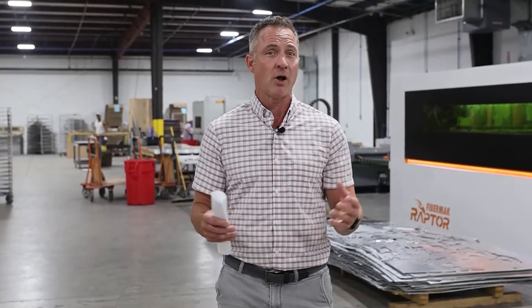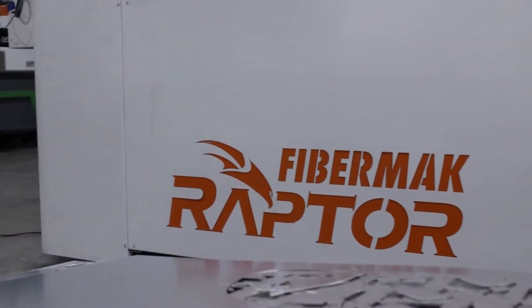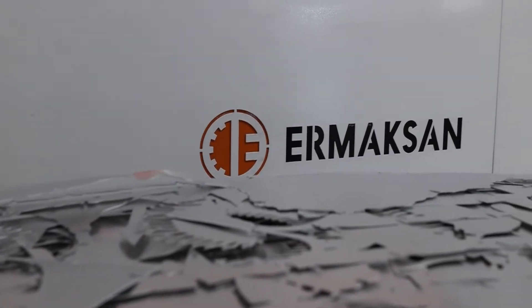I want to talk to you a little bit about a machine that we got not too long ago — last year — a fiber laser that we got from MacTech, our Moxon Raptor. Talk to you a little bit about it and some of the functionality of the machine and why we got it.